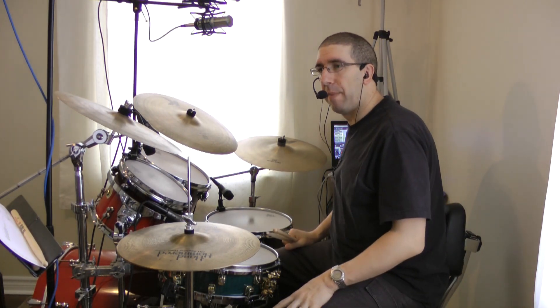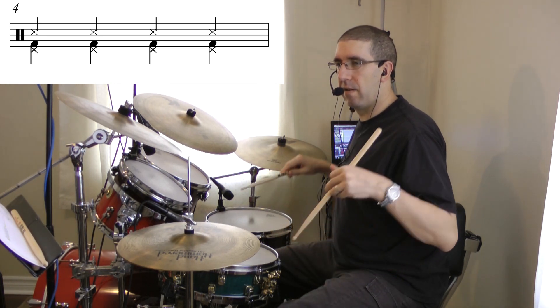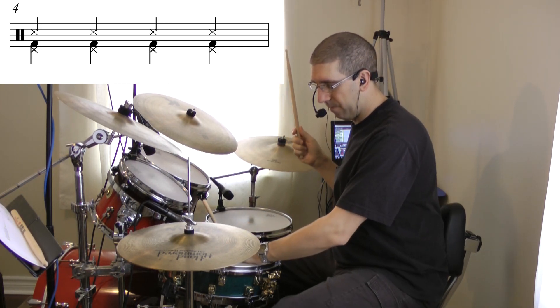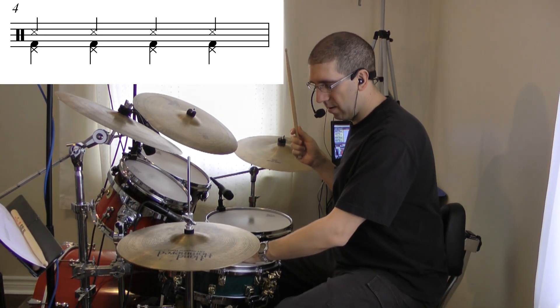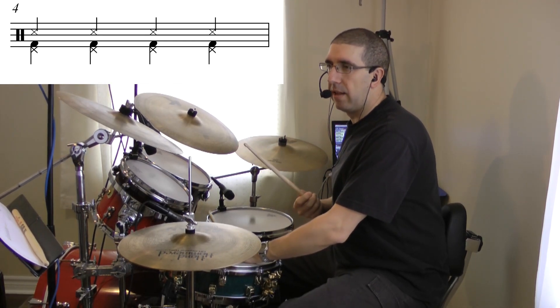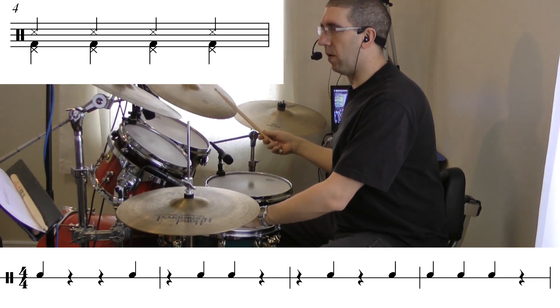The next ostinato — pattern number four from the basic ostinato sheet — has all our limbs except for our right hand playing chord notes. That's going to sound like this. Now I'm going to play line one with my right hand.